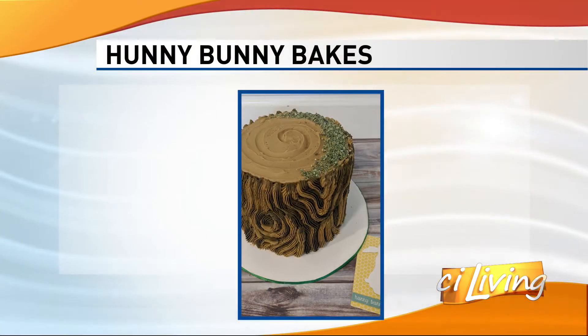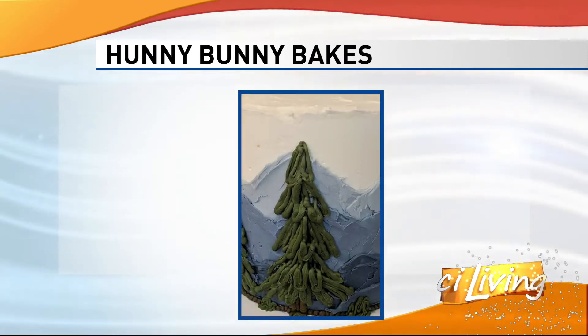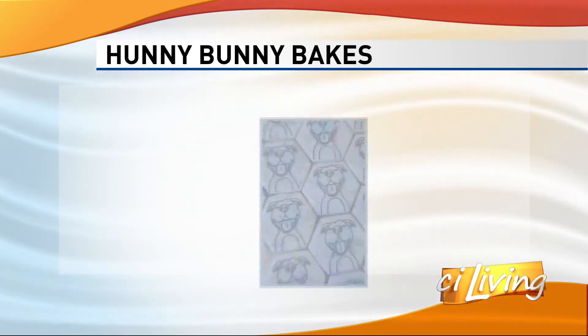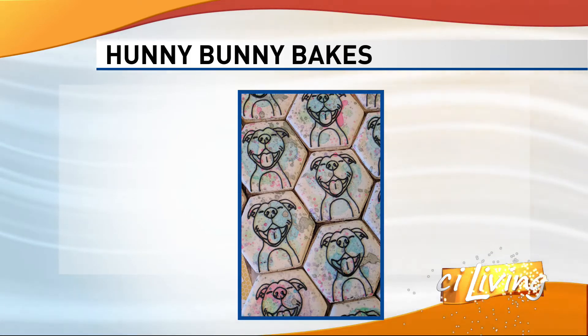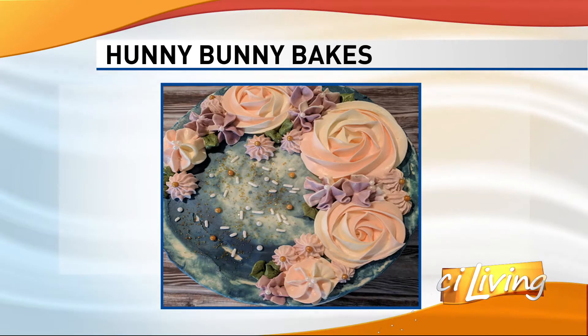Sign me up. We're going to look through some of the pictures here of some of your work. Now, if somebody says, okay, I need a Dora the Explorer cookie or something — you can do custom work. Absolutely, yes. It's my favorite stuff to do.